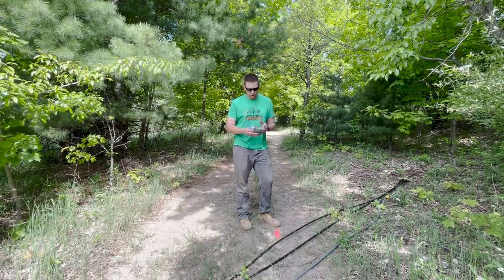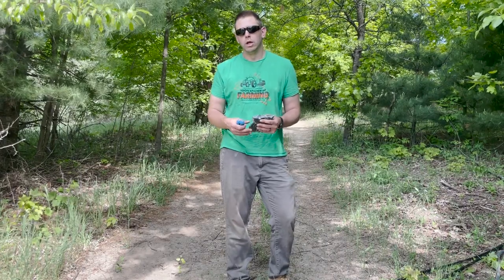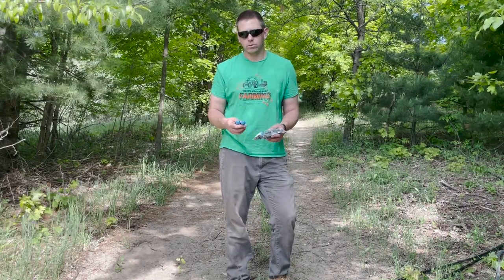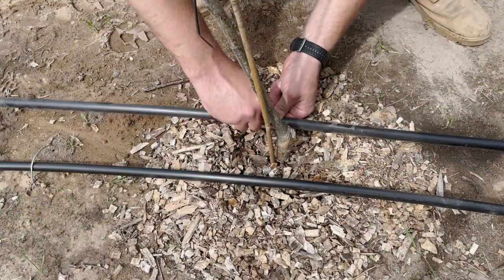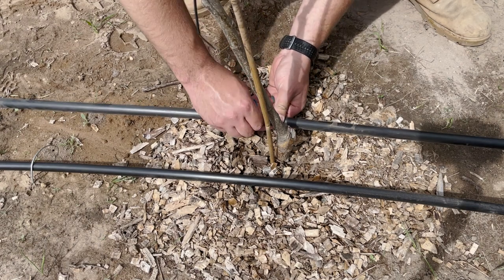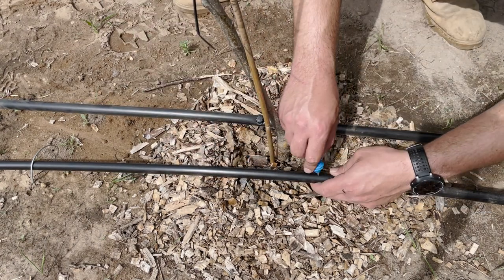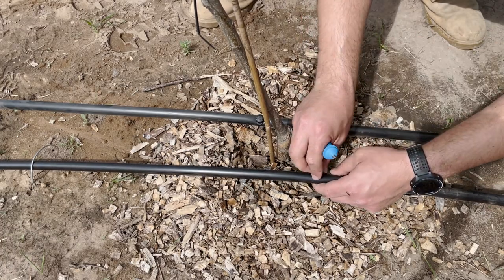We've got 100 emitters here, but we've got to do two per tree, so that'll be 60 total. The blue puncture tool made placing these emitters quite easy. However, we definitely don't want to hand-install each emitter when we look to install irrigation for our 2,000 apple trees next year, because it does take some time to do.